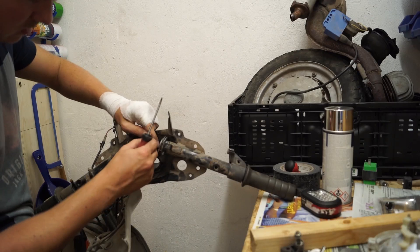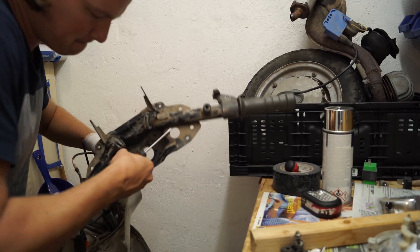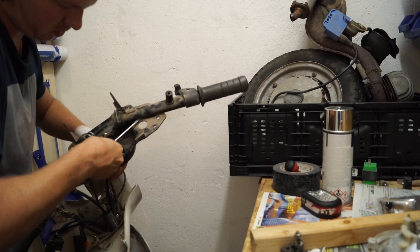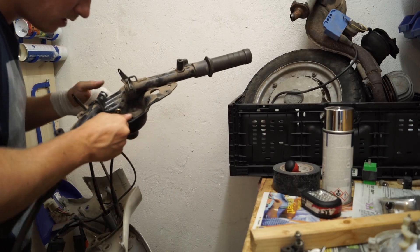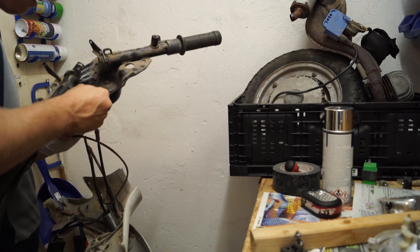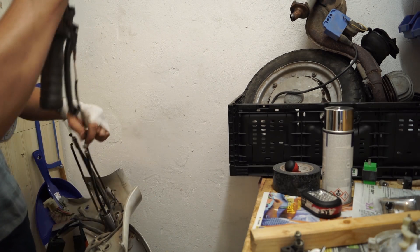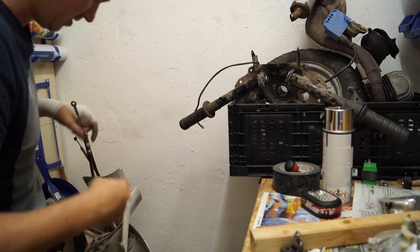Viel zu viel Kabel, Jungs, viel zu viel Kabel. Den lösen wir gerade mit dem Splint. Et voilà - Lenker wäre auch draußen.